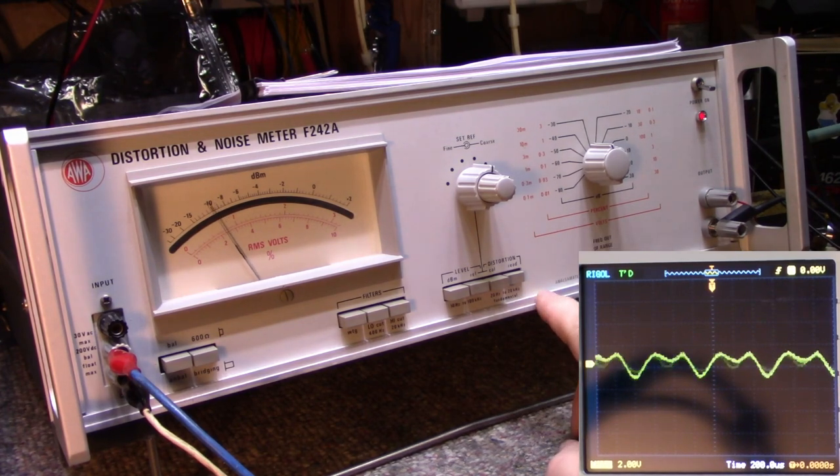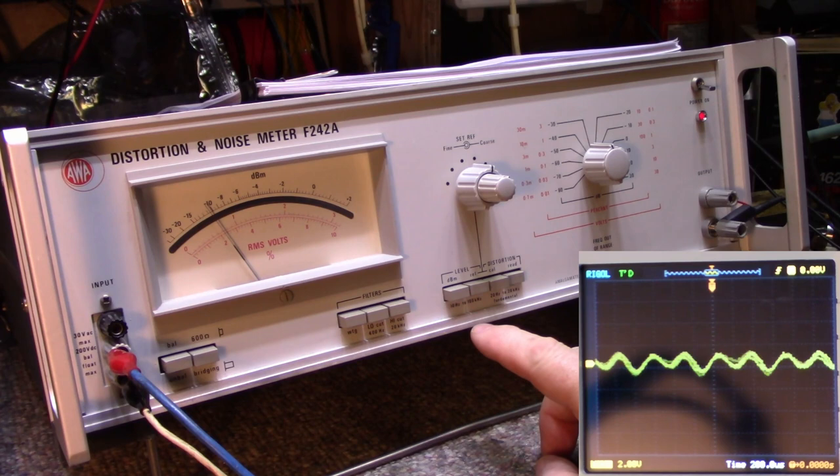I'm going to open this up and have a look inside. I think it might be dirty relay contacts, or like I said, it might be a bum power supply. Those 78/79 voltage regulators — they can fail. It's very twitchy, it's not locking properly.